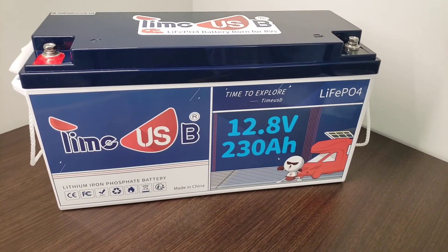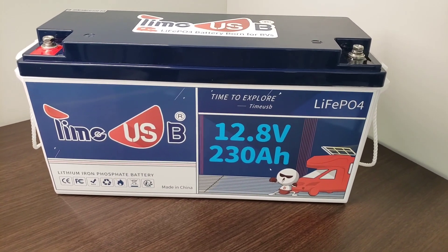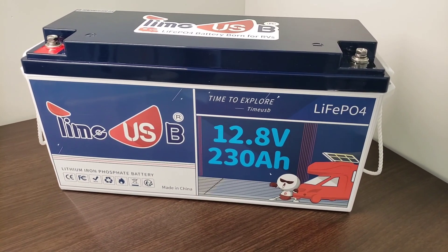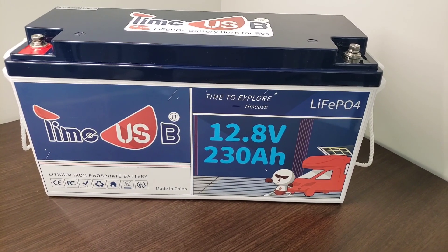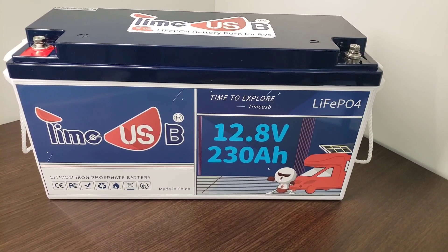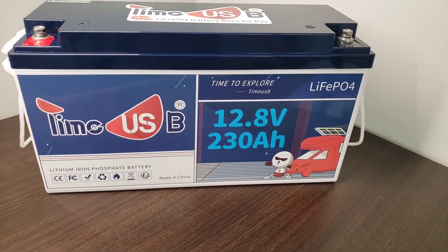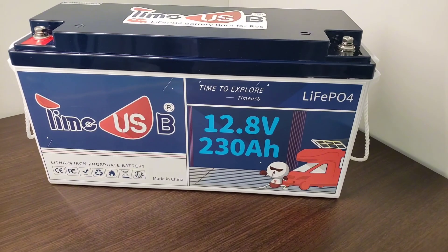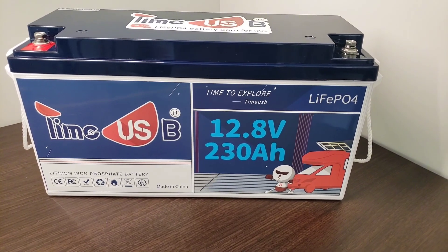All in all, if you're looking for an excellent lithium iron phosphate battery for off-grid use or any other occasion, definitely go with the Time USB. This 230 amp hour version is the largest capacity that they sell, and you can double up, triple, or even quadruple or more if you need more capacity than that. I highly recommend it for all of your off-grid use.